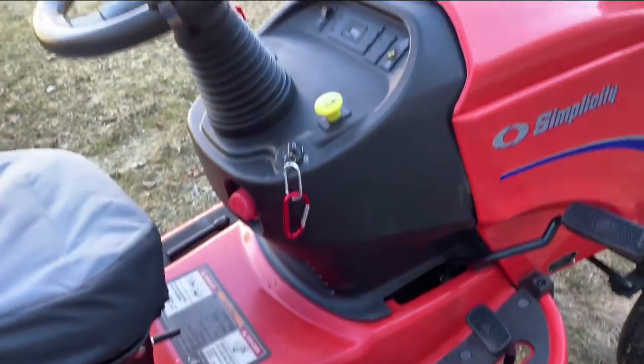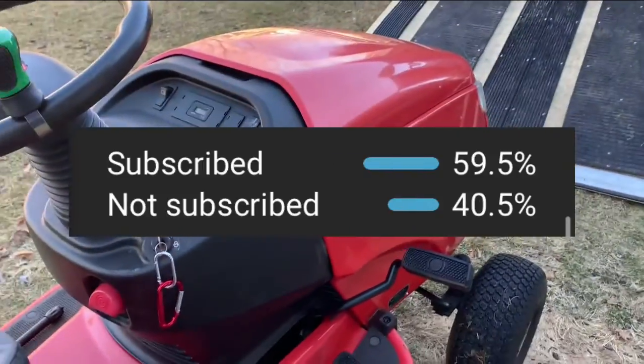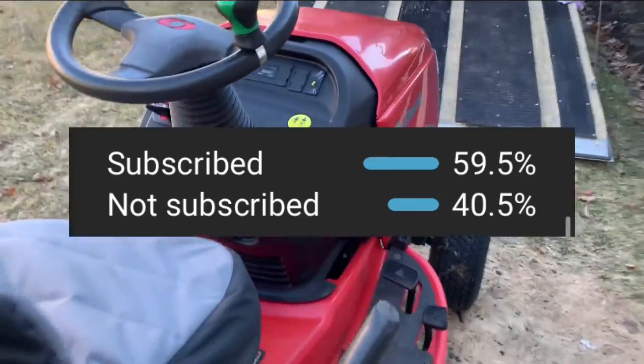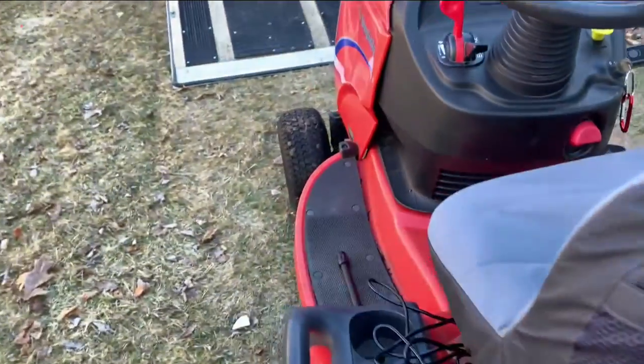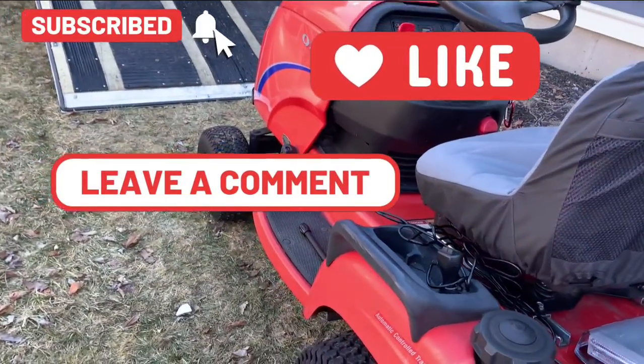I hope you guys enjoyed this video. Consider subscribing — YouTube says over 40 percent of you watching are not subscribed. If you do enjoy this video, consider subscribing. With all that being said, I hope you guys have a great day — we'll see you later, peace.